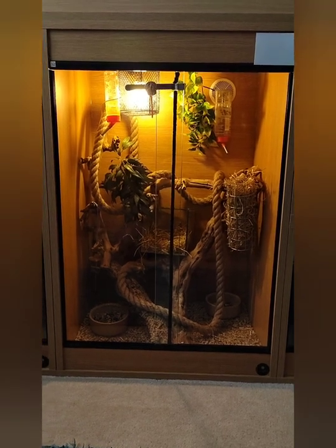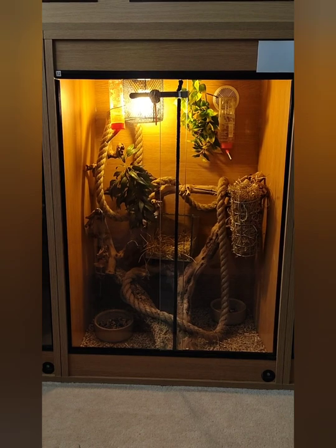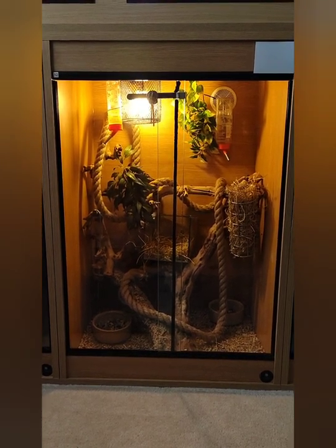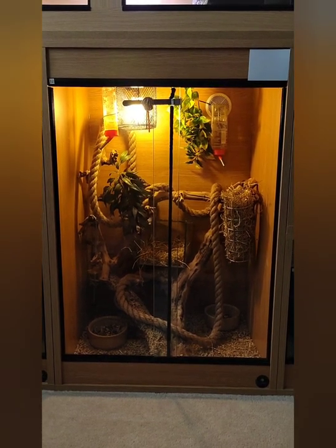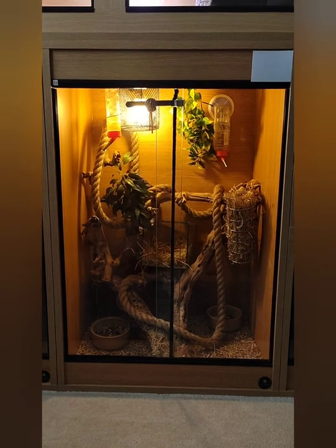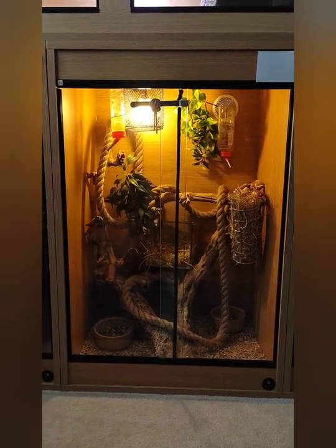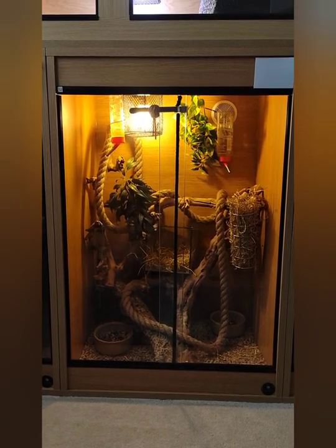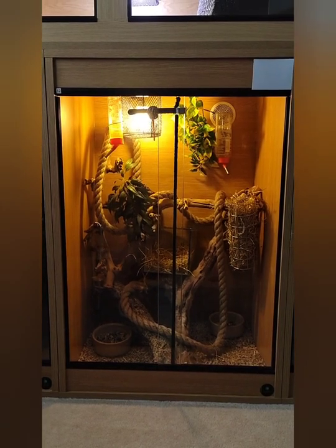This viv is four foot high, two foot wide, two foot deep, and it's home to two micro squirrels — or African pygmy dormice. I will be getting another three at the weekend, an unrelated trio, so that'll give me five in this enclosure, which is plenty big enough for them.